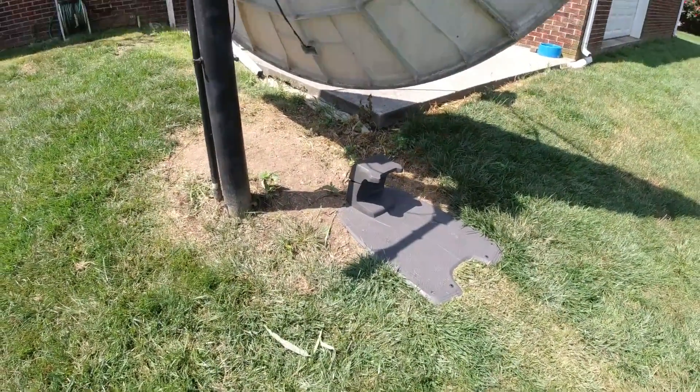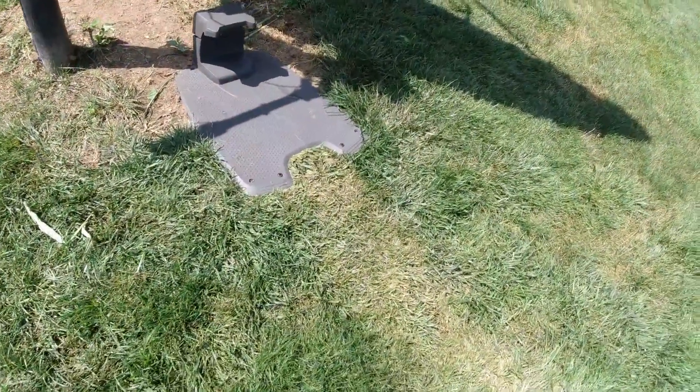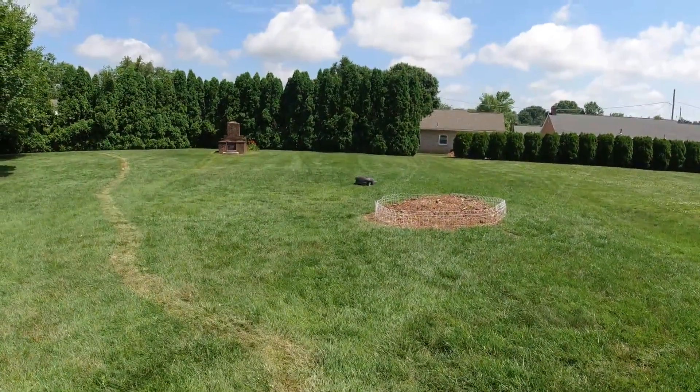So we got a Husqvarna auto mower and his name is Harvey. Here you can see Harvey running around at the bottom of the yard a little bit.